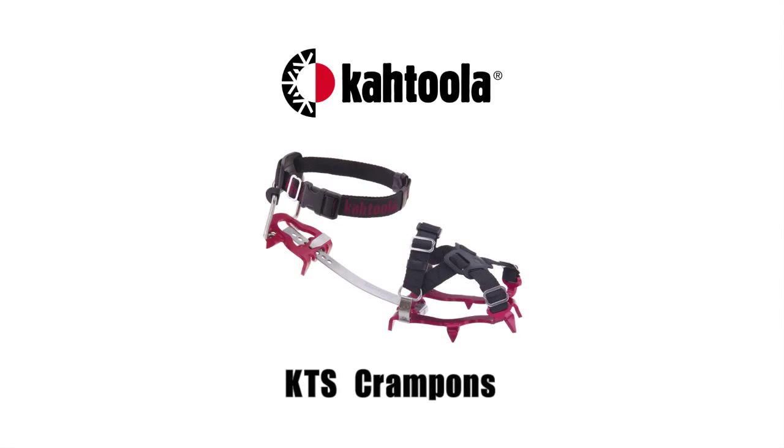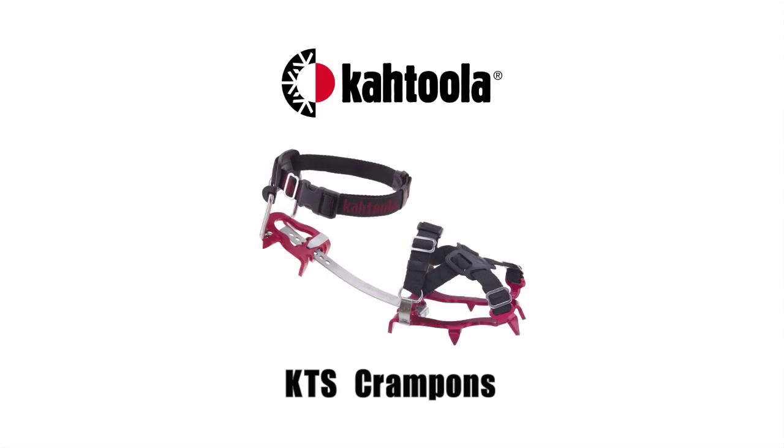Adjusting your KTS crampon at home is easy with a few simple steps. This makes for great performance fit for your choice of footwear.